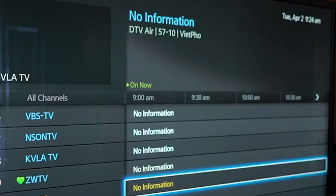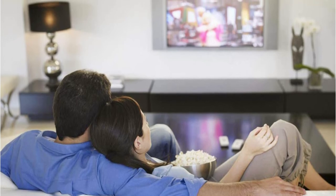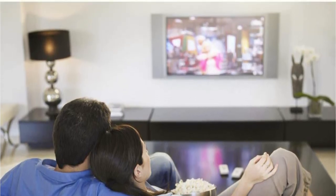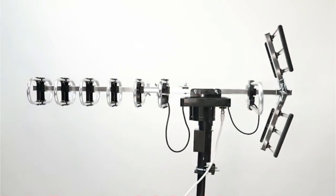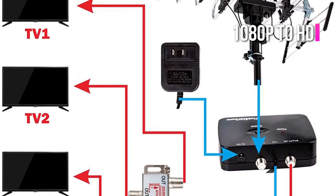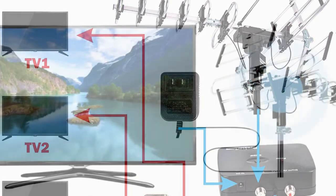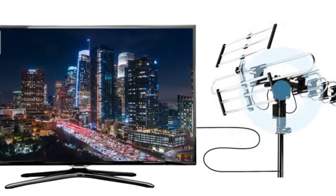In addition, the 5 Star Outdoor Digital Amplified HDTV Antenna is constructed with a unique function operated by improved reflector panels that allow for reception of signals with exceptionally high resolution. Furthermore, the quality can go up from 1080p to HD with excellent reception. For the ultimate viewing experience, this antenna is capable of providing as many as 4,000 channels, giving viewers a wide variety of options to choose from.